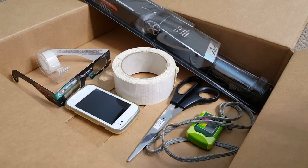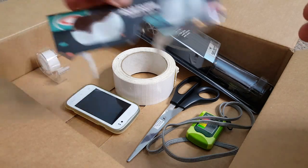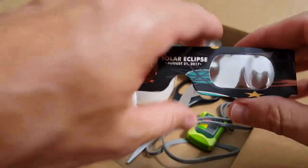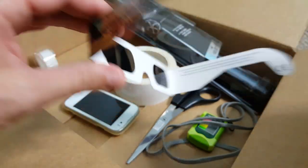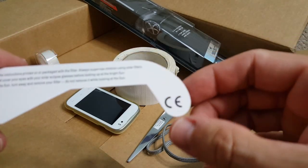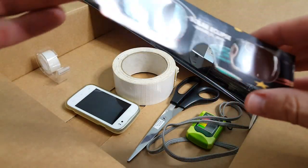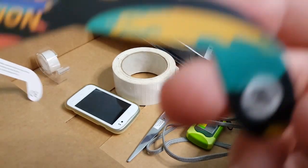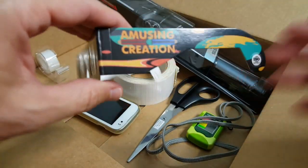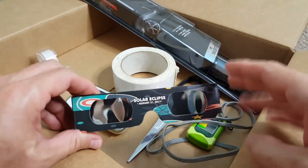Hi guys, this video is to help all the people who have not been able to get certified solar eclipse glasses for this year's solar eclipse. Like me, I have been able to get these glasses but they only have a DCA certification, which is not enough, and some ISO certification of the company, which is not enough — that has nothing to do with the glass itself, it's something about the company.